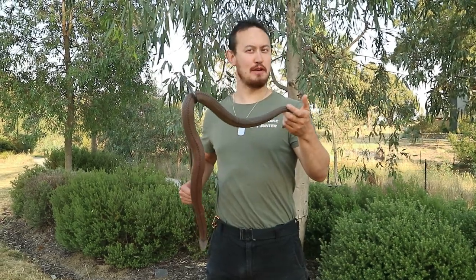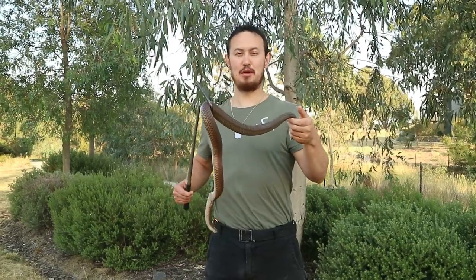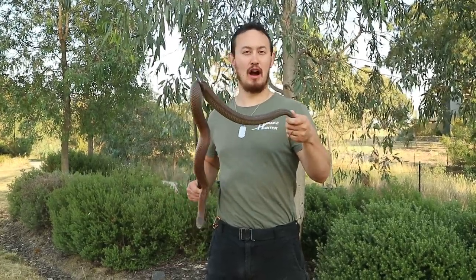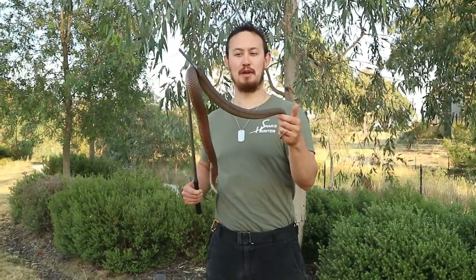Hi, Mark the Snake Hunter here, and today I'm going to be talking about the lowland copperhead. Now, there are three different types of copperhead here in Australia: the highland copperhead, the pygmy copperhead, and of course, this beautiful creature here, the lowland copperhead.